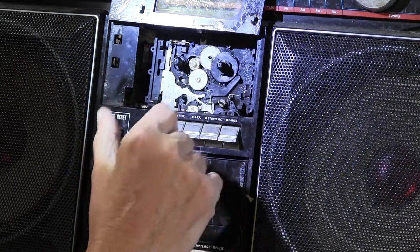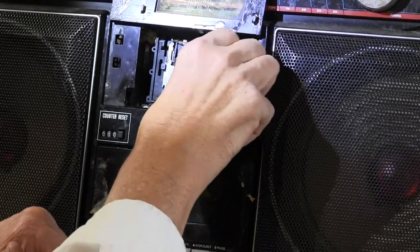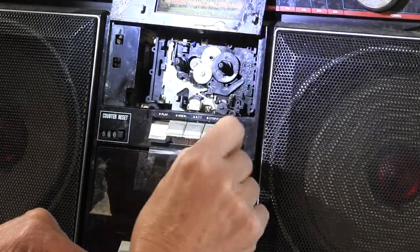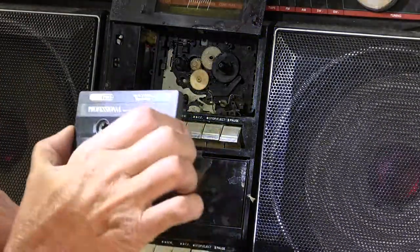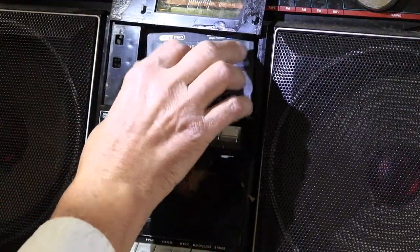Hit play. This wants to go up and touch that and rotate it, but it won't do it sometimes. See? But if you push it or get this rolling — it's just not having fun. Now I'm going to put this tape in here ever so briefly to get some sound, because it wants to eat the tape since that's not rolling along. But I'll play it just to show you.